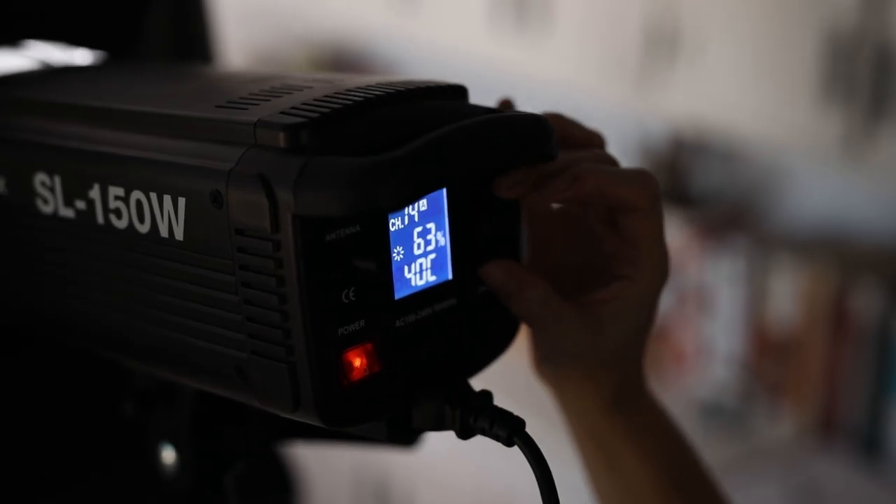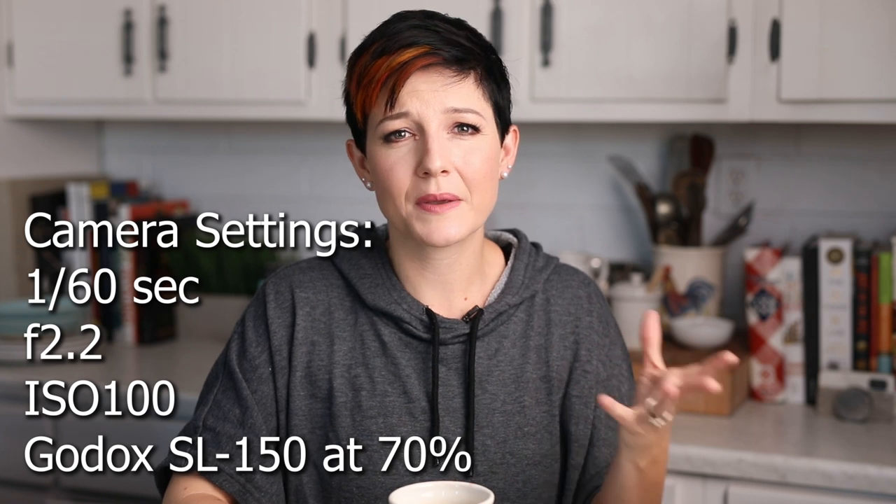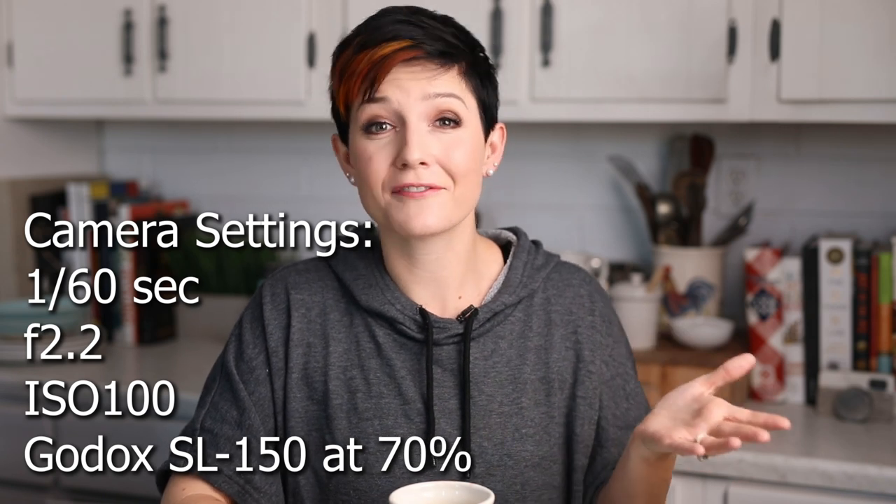You can also adjust the output — it's got a dimmer. Right now I've got it running at 70%; it's a really bright light. That's the specific advantage of going with the more powerful unit. But if you're on a more constrained budget, the 100-watt or 60-watt options will still do a great job.